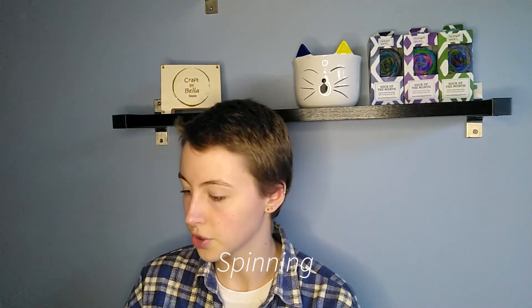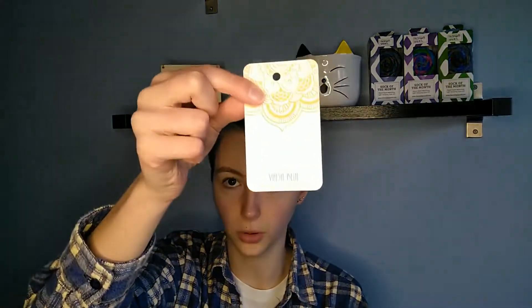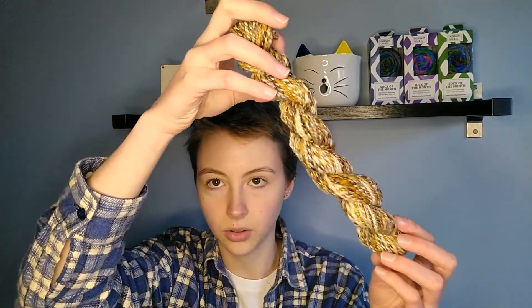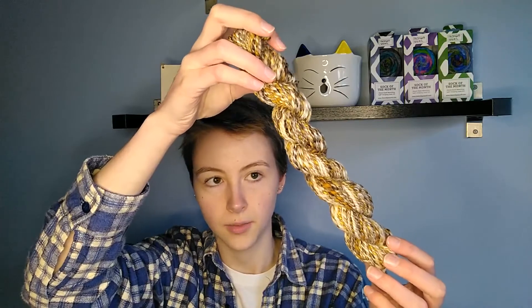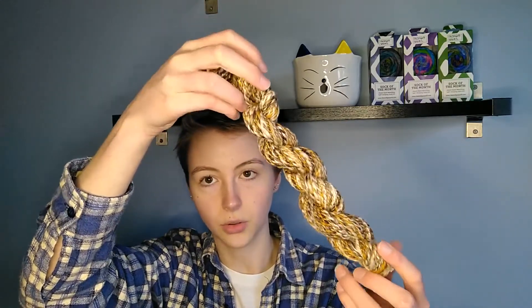I've also got two finished spins to show you. The first spin is from a Vader Blue art bat, which was hand carded merino and iris silk — a 20 gram bat. This is how the spin came out: I did a two ply, pretty simple. I'll probably pair this with some mini skeins before I put it in my shop, but the colors came out really nicely through the spin.